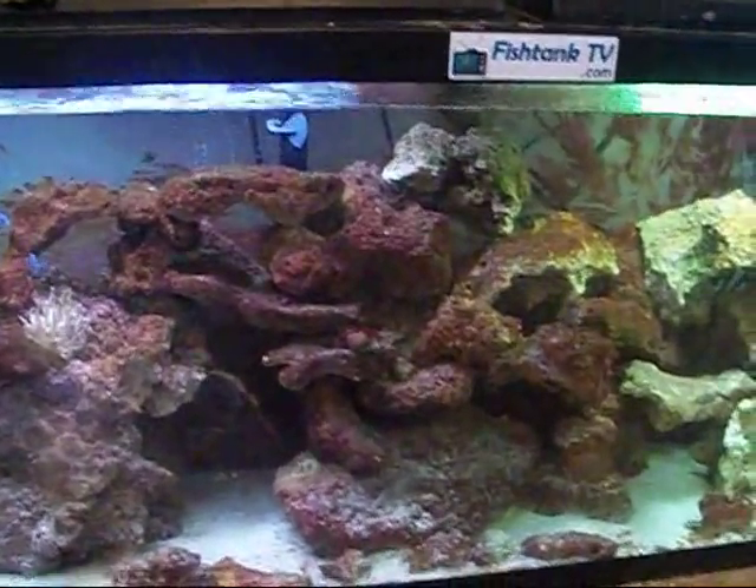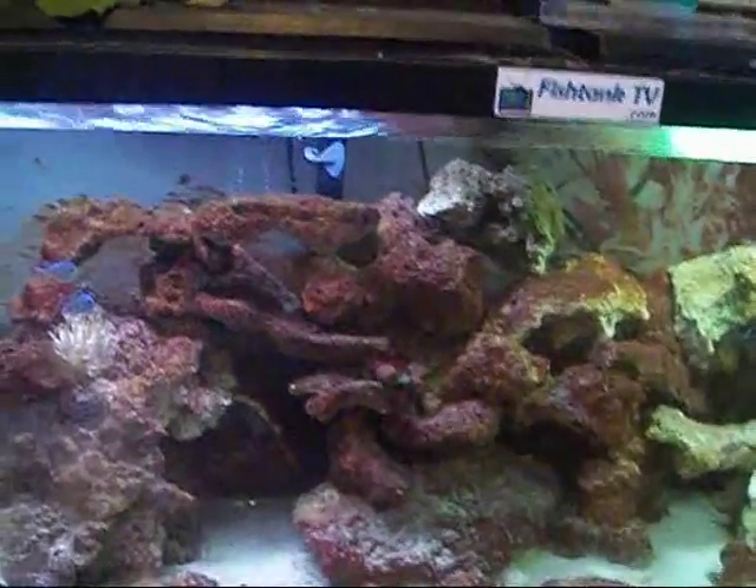This is FrishtankTV.com YouTube. What's going on? I just remembered I went to the pet store and I forgot to get fish food — that's what I was going there for.